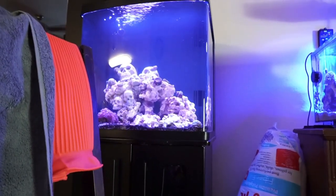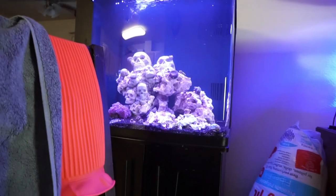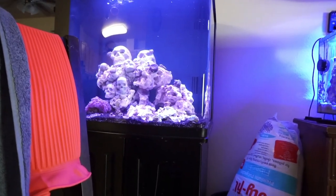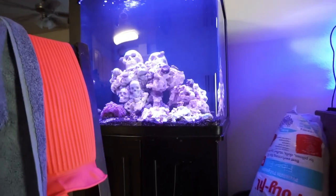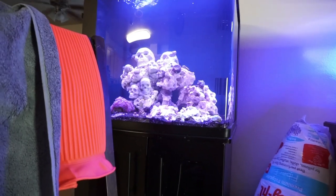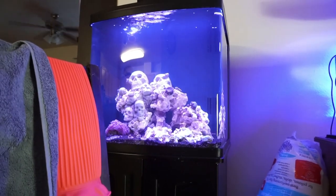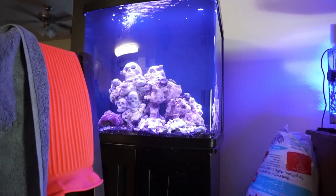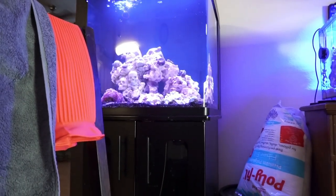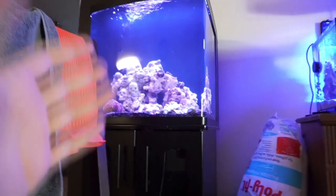My lionfish was super picky and only wanted to eat live feeder goldfish. I was reading up that it's not good to keep them on feeder goldfish because they're quite fatty and not nutritious. In turn, it can actually cause liver failure or something and shorten their lifespan, so it's not good for them to be eating feeder fish.